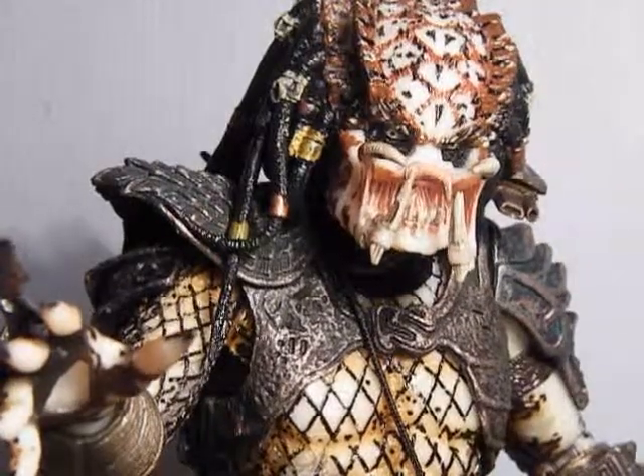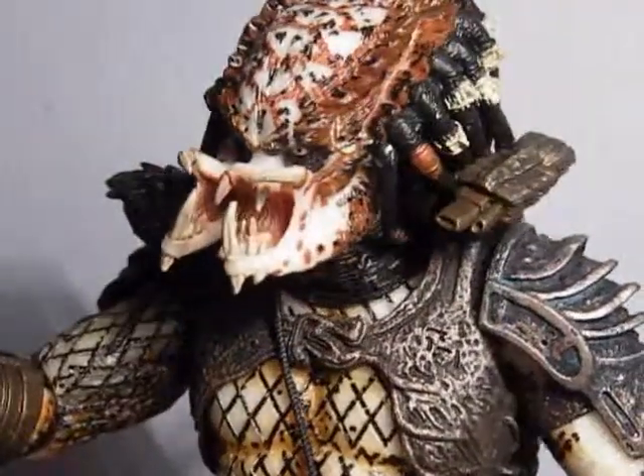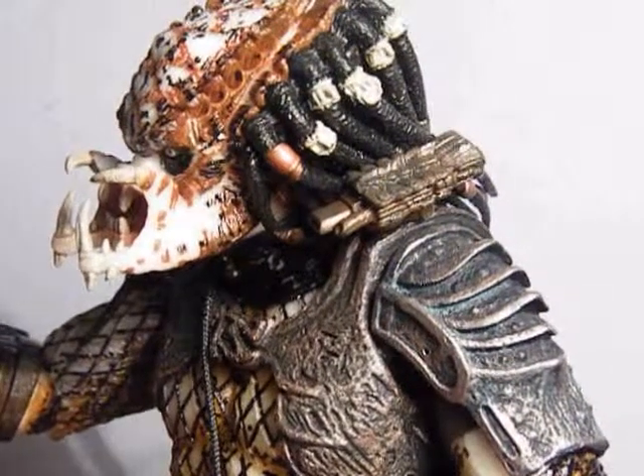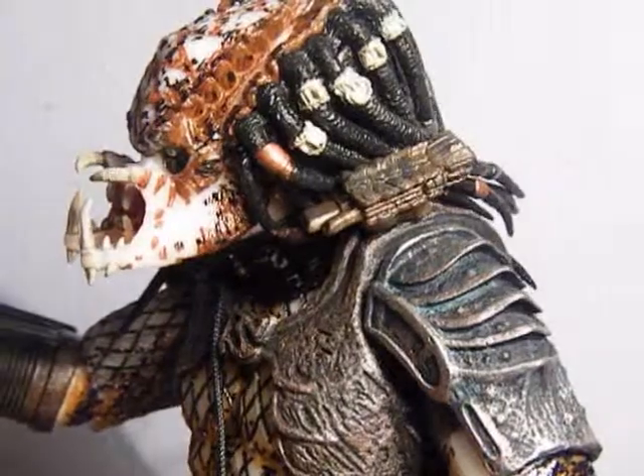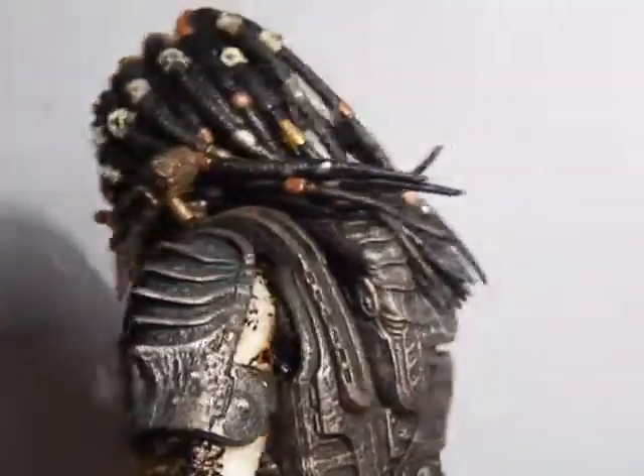As you can see here, another figure made by Neka, of course very well detailed all over. Definitely more detailed than the Shaman Predator, which I have already reviewed.